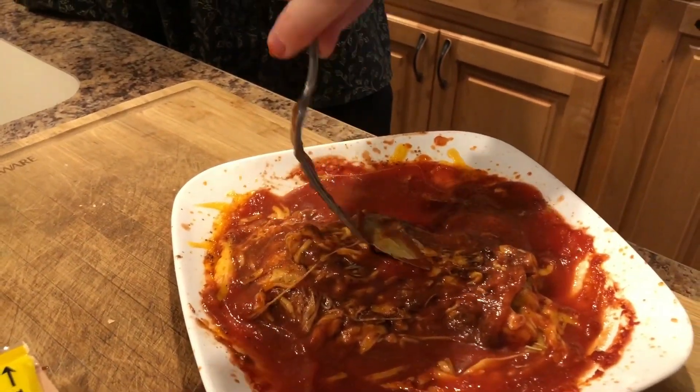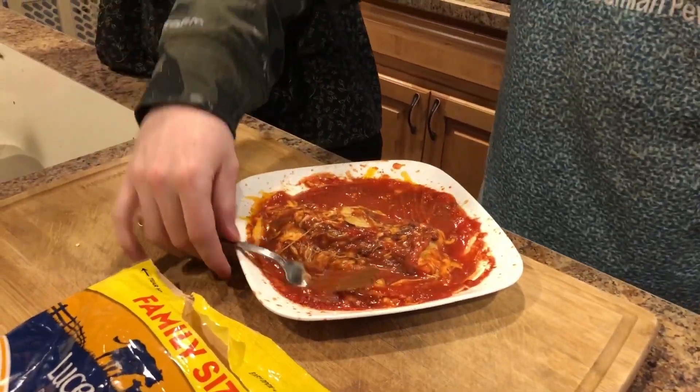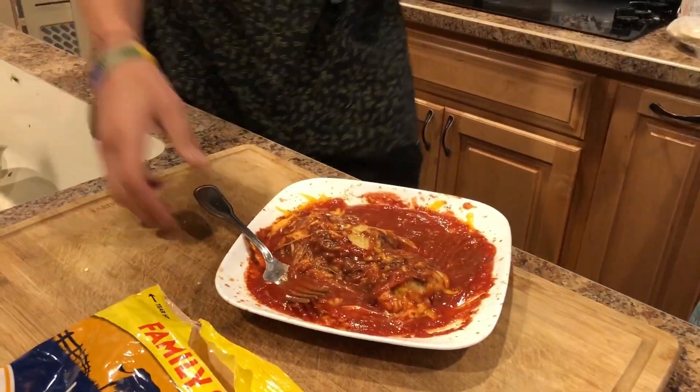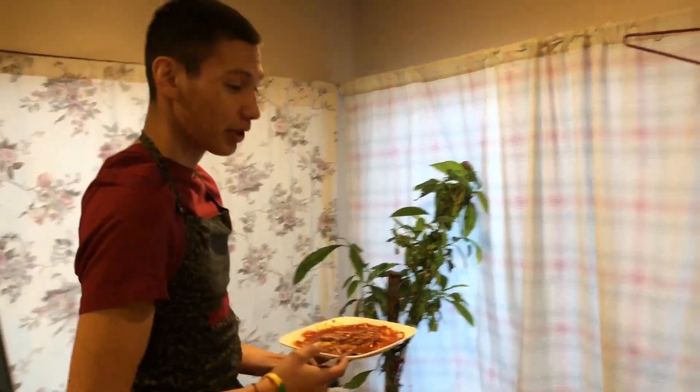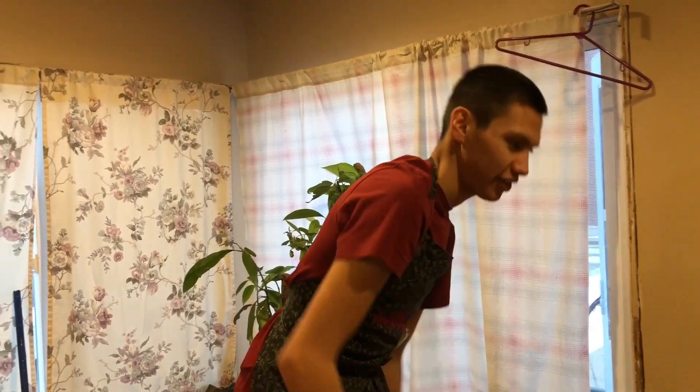There you go. Alright Seth, would you mind taking that out to him? Of course. Let me know what he thinks. Mr. Ramsay, that's a homemade hot pocket for you — especially from the chef. He did a little bit extra for you there. I'll be back to see how it tastes.